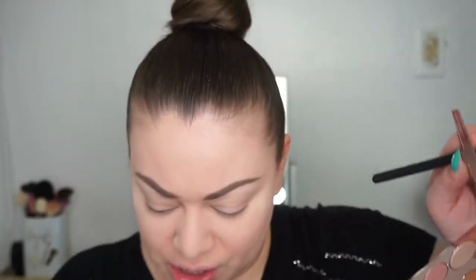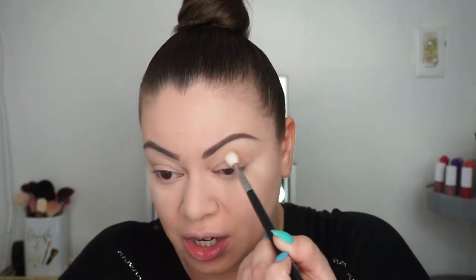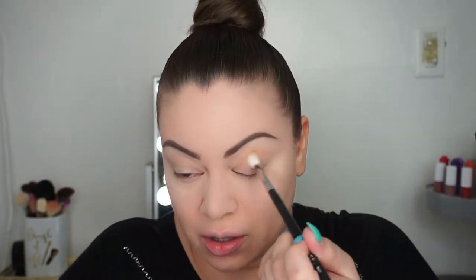I'm going to use my fluffy Morphe M441 brush, one of the cleanest ones I have. I'm going to go in with this nice light brown color — the color is called Role Model. I'm going to lightly dip in since I don't really know how pigmented or dark it is. It actually has pretty nice pigmentation.